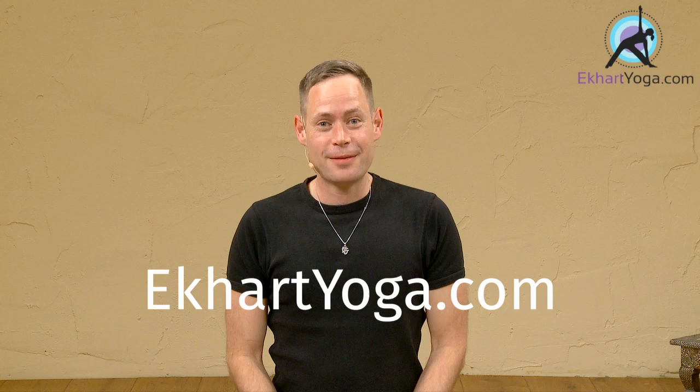Hi everybody, my name's James Reeves. Welcome to Eckhart Yoga. I'm just going to share with you a little tip for sleep. This is very brief but very powerful.